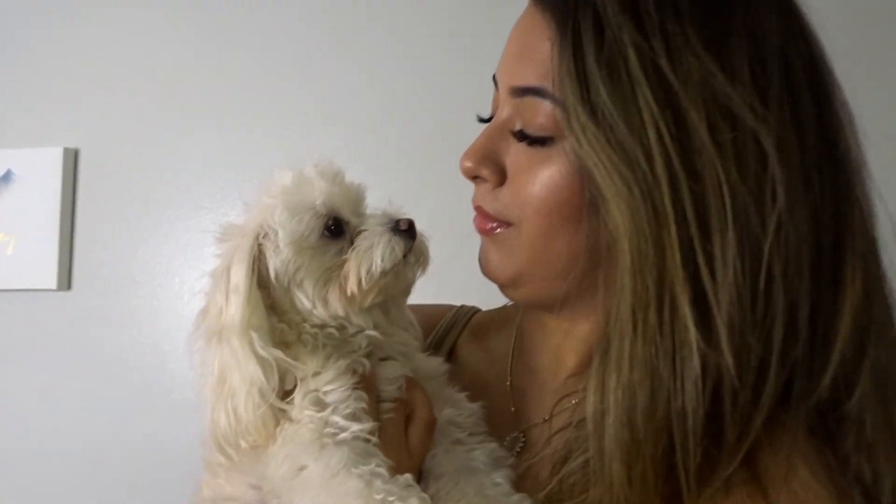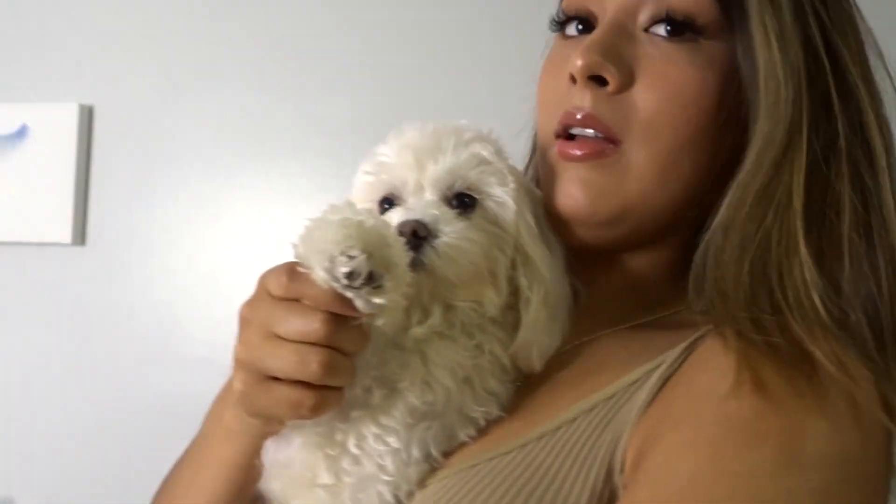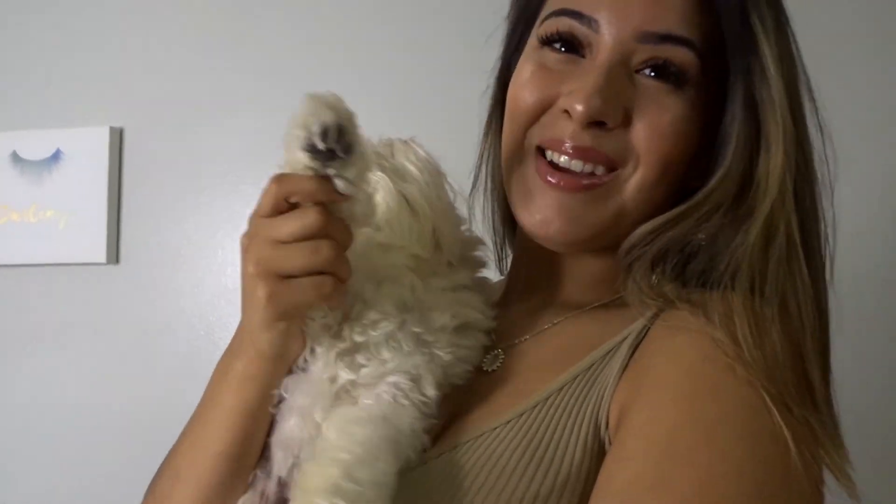Are you ready for the Thursdays? Aww, he's gonna miss me when I go back to school. Come, bye! Tell him hey, Toby! Tell him bye! Tell him to subscribe to my channel and tell him to like the video. Yeah? Bye!